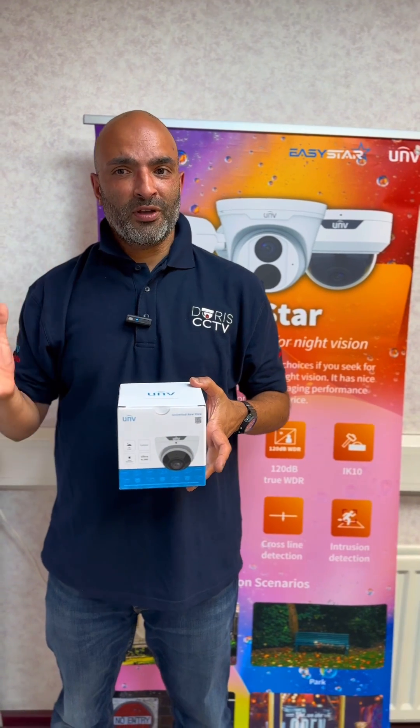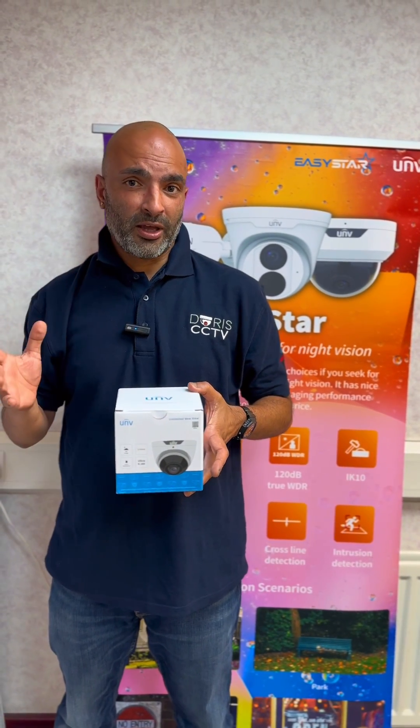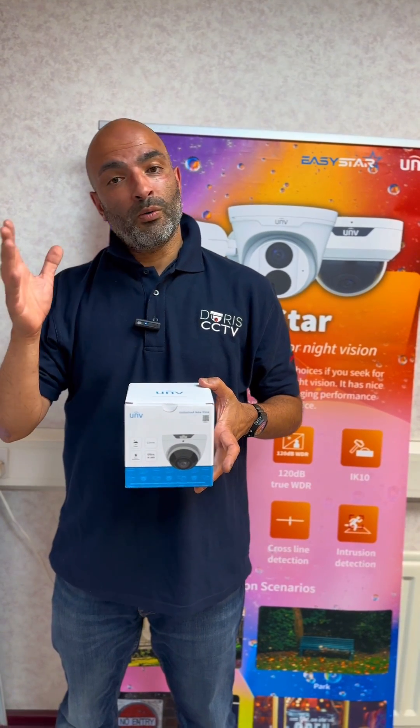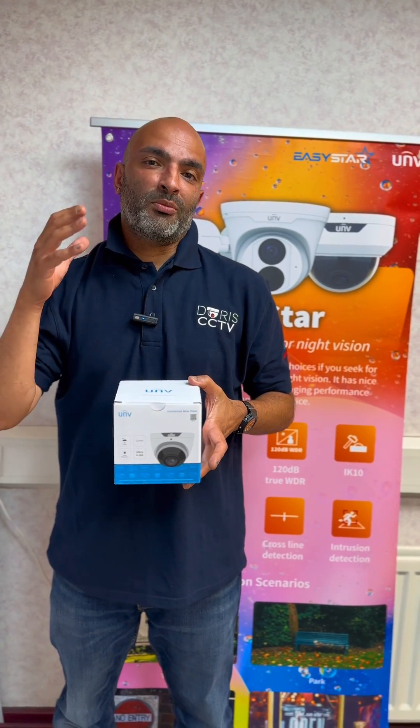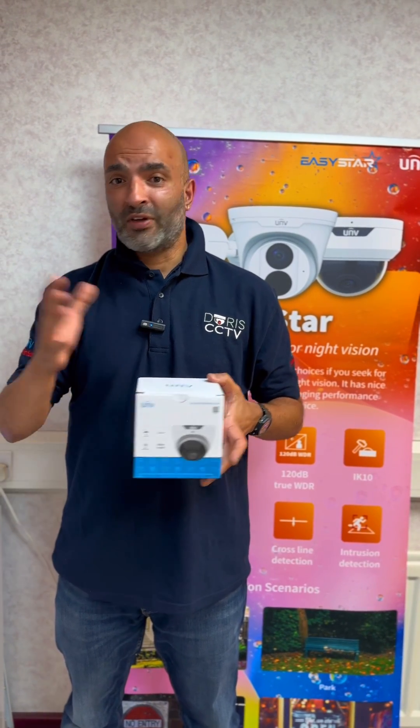It's powered by PoE, power over ethernet, and it can take an SD card up to 256 GB, so you can use it with a Uniview NVR or without a Uniview NVR. The camera is also IP67 rated and IK10 rated, so vandal resistant.